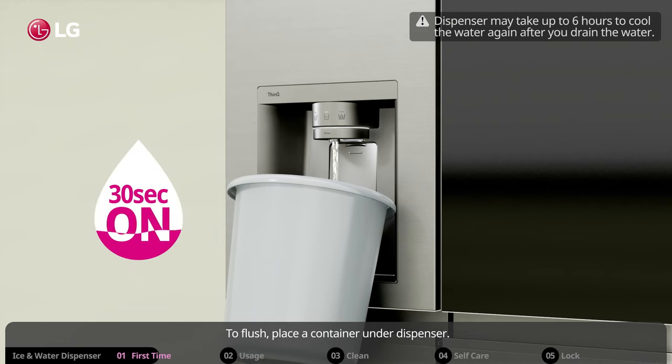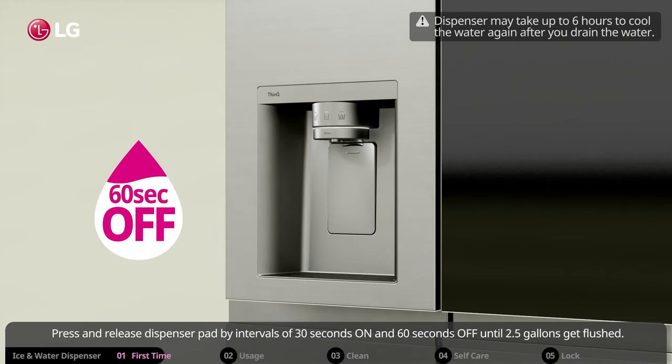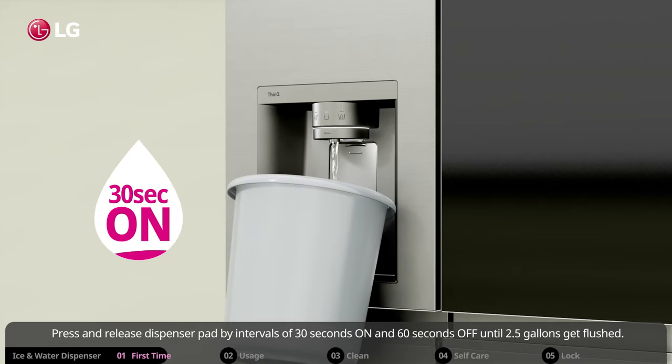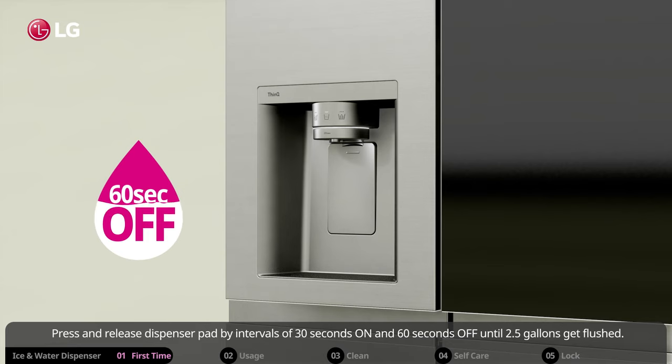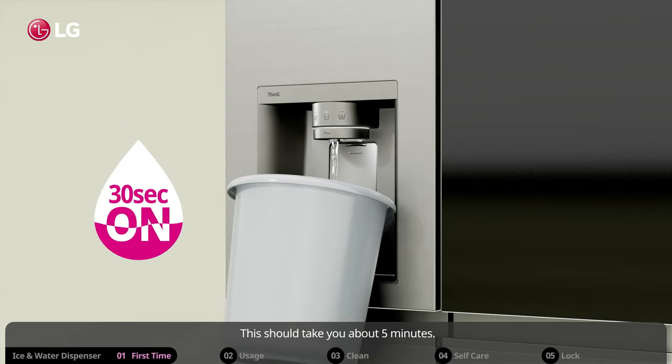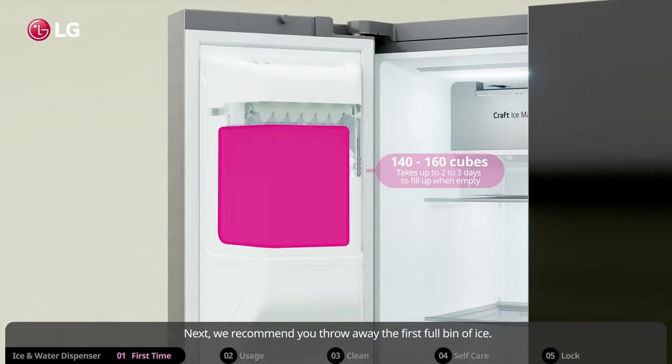To rectify this, it is a good idea to flush 2.5 gallons of water. To flush, place a container under the dispenser and press and release the dispenser pad at intervals of 30 seconds on and 60 seconds off until 2.5 gallons are flushed. This should take around 5 minutes.